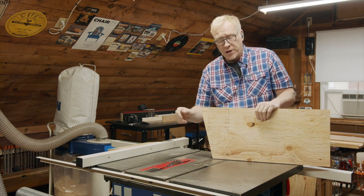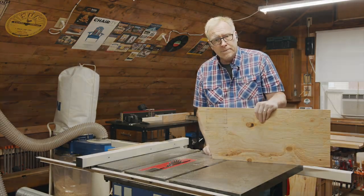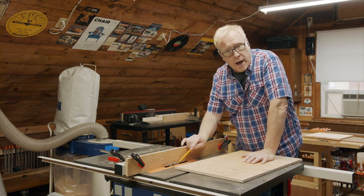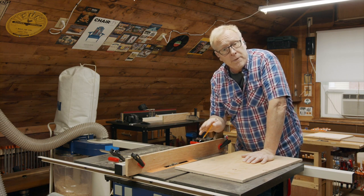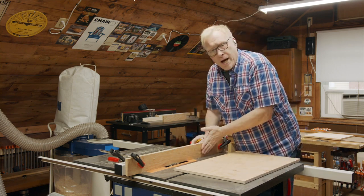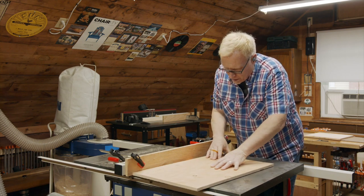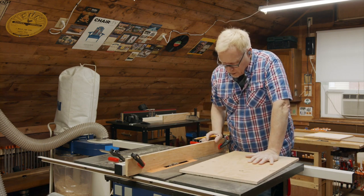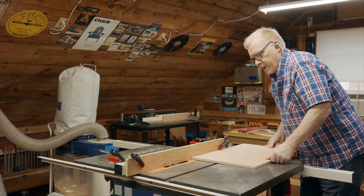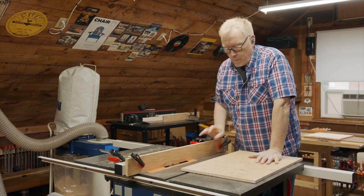Now we're going to change out the saw blades and cut our rabbet for the bottom and our dados for the handle and the push bar. I've set up our stacked dado blades in the table saw, set them to half an inch wide and raised the blade to a quarter of an inch deep — that's the rabbet we want to make along the edge of our bottom piece. I've set a piece of plywood as a sacrificial fence clamped onto my regular table saw fence, with clearance so it doesn't get in the way. That allows me to butt it right up to the edge of the saw blades, run this along, turn it around, do the same thing on the other side, and we have our rabbet cuts done.